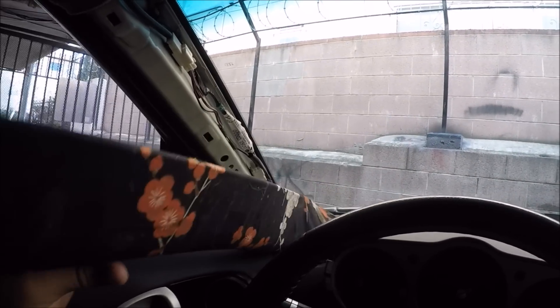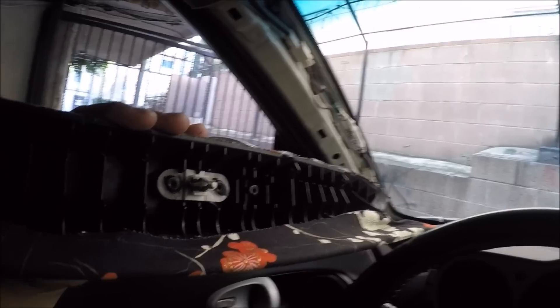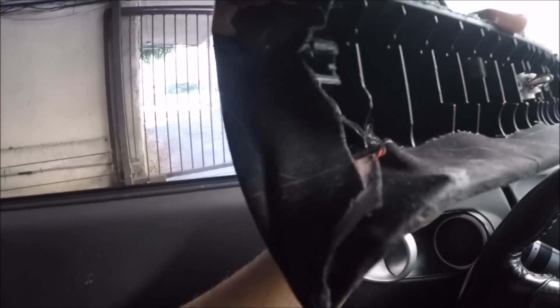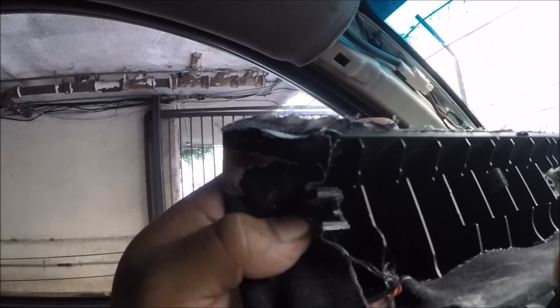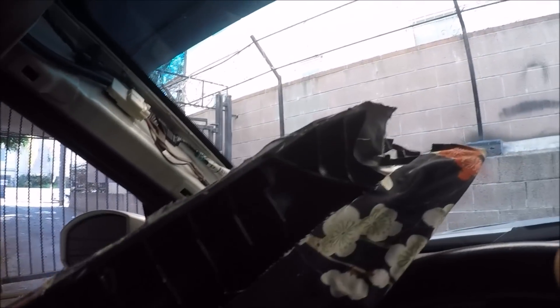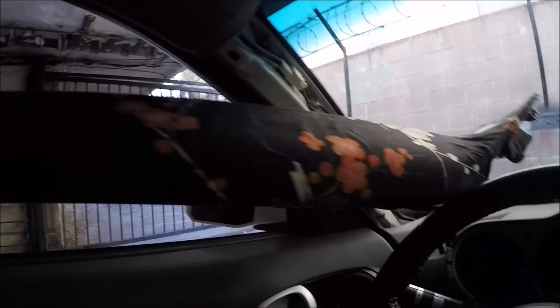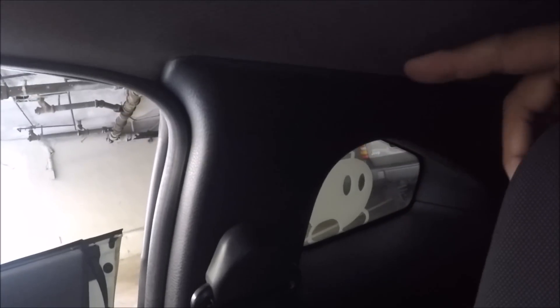Alright, so clearly these things have been taken off before, so it's actually pretty easy to just unclip. There's one clip there and there was supposed to be another one right here but I think it broke. Overall it holds fine so I'm not too worried. This just pretty much pops off and slides off down there. There's also this part right here that we've got to separate from the clips so we can pull this off. Hold on, let me get the light — as you can see right there.